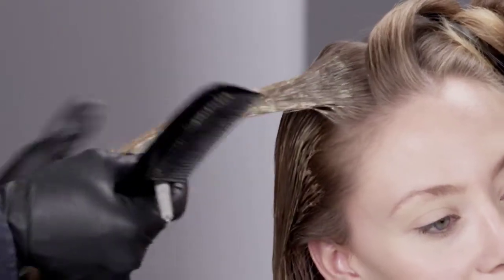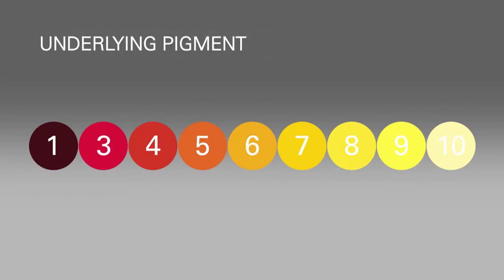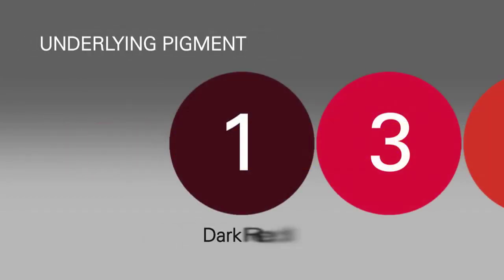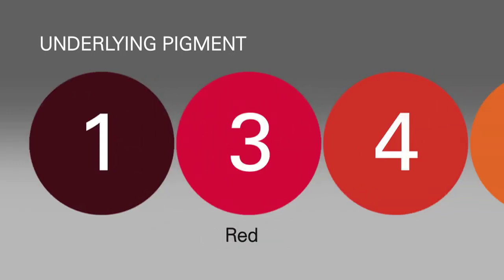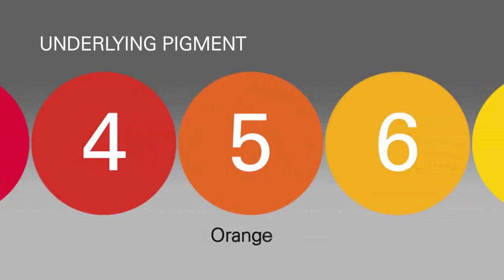So, every time you formulate with permanent color, you must factor in the hair's underlying pigment. Here's what you need to know. At level 1, the underlying pigment is dark red. At level 3, it's red. At level 4, it's red-orange. At level 5, it's orange.